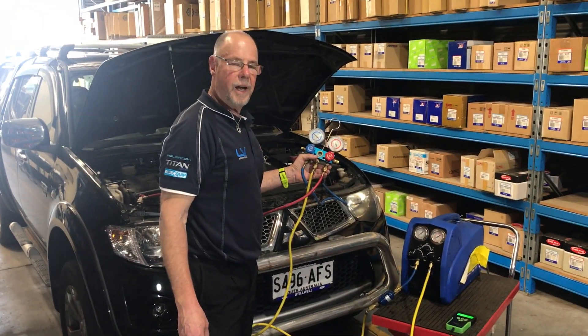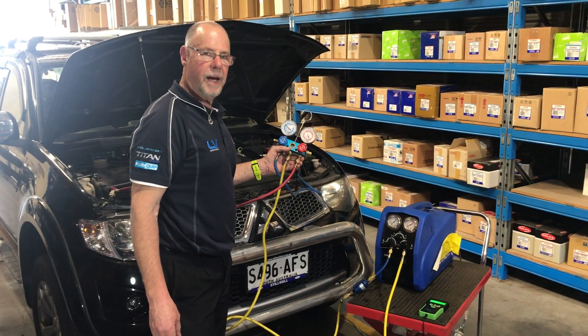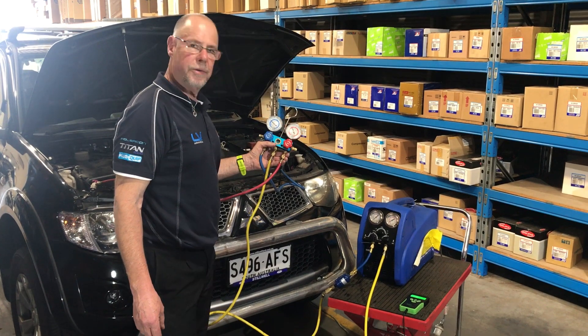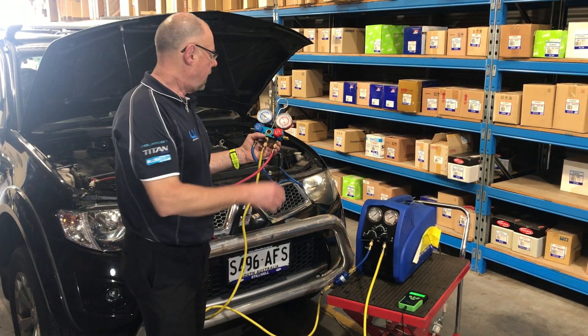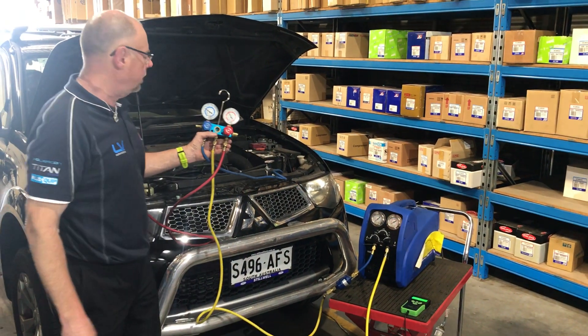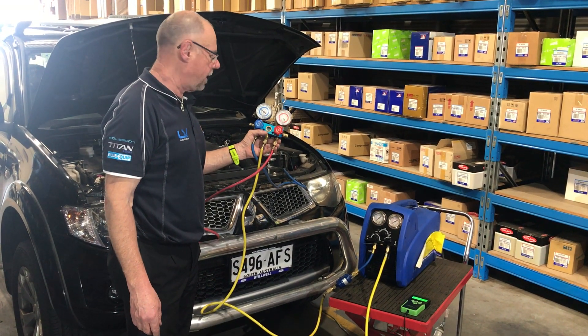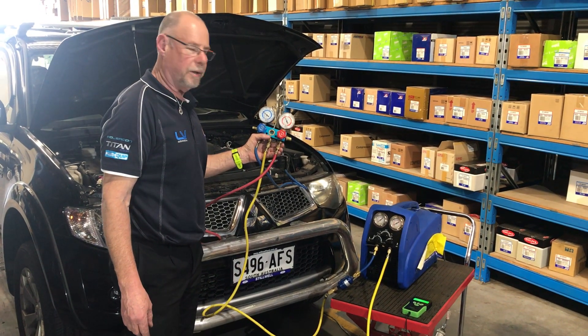G'day, Mark Bailey from JAS. Today we're going to show the use of the AAD 5106 recovery machine and just go through some of the use of it here. We've got this set up on this Mitsubishi Triton. It's quite high pressures in this vehicle at the moment, so we're going to recover the gas and then we're going to go through and do a re-gas on it.